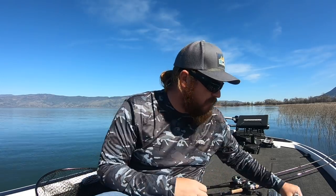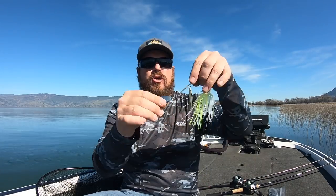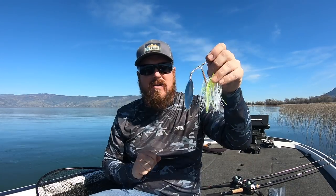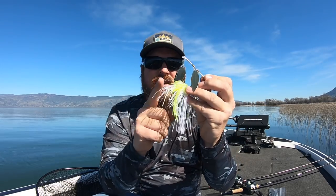Here's a trick: any spinnerbait with full-size blades — notice how far that blade hangs behind that hook, and how large those blades are. Those blades are moving a ton of water and creating a ton of vibration. In clearer water where fish can see the bait really well, they might eat the whole thing. But as soon as you get dingy water and lose visibility, all the attention goes to the vibration. The fish feel the bait, they don't see it. They're coming in, feeling that blade behind the hook — they eat the vibration — and they'll miss the hook completely over and over again.